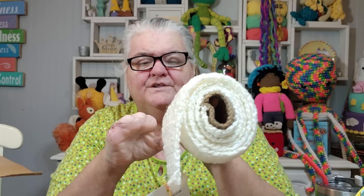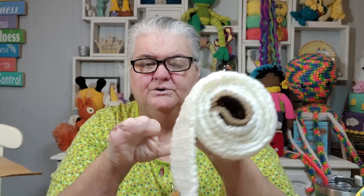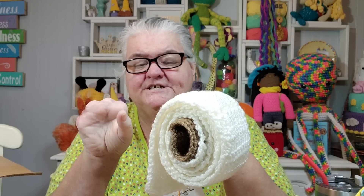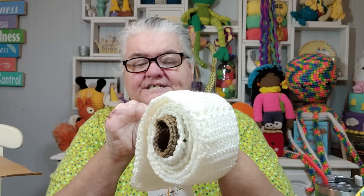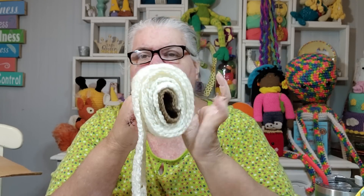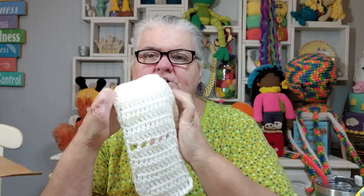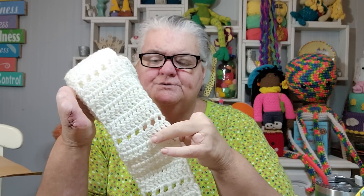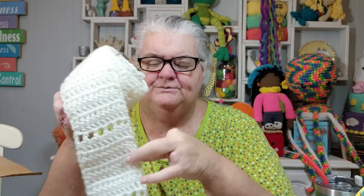For the perforated row, I just did a double crochet, chain one, skip a stitch, double crochet in the next stitch, chain one, double crochet in the next. So I just did like a window type stitch, and that gave it the perforated look. I just repeated that all the way through.